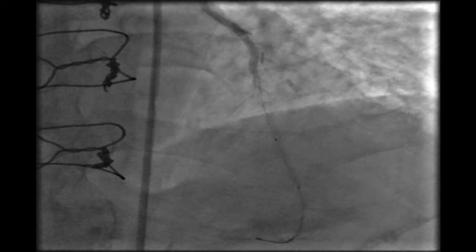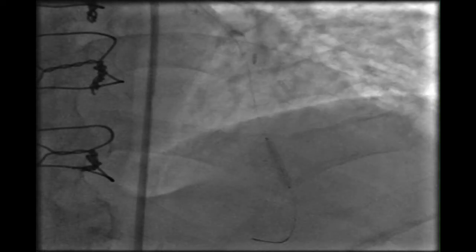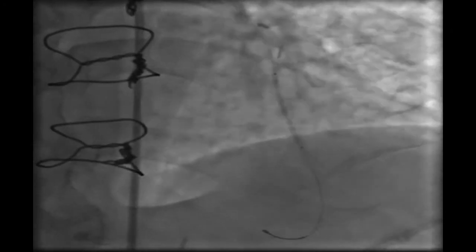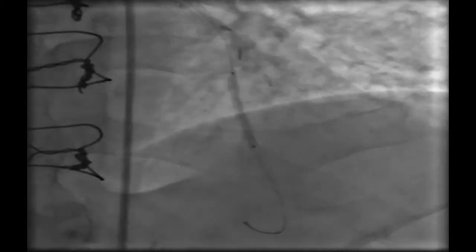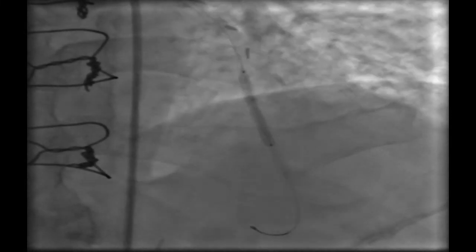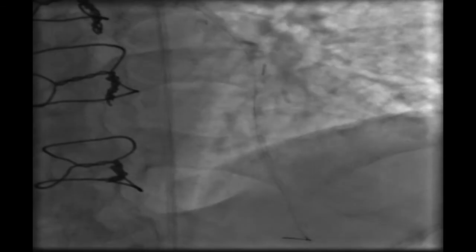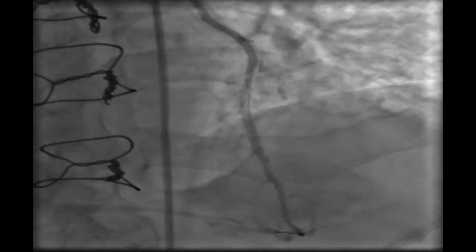Here we can see the proximal lesion after deploying the distal stent. Then we deployed the proximal stent, 2.5 mm in diameter. And this is the final result of the LIMA-LAD, with no need to do anything more like POT or similar techniques.